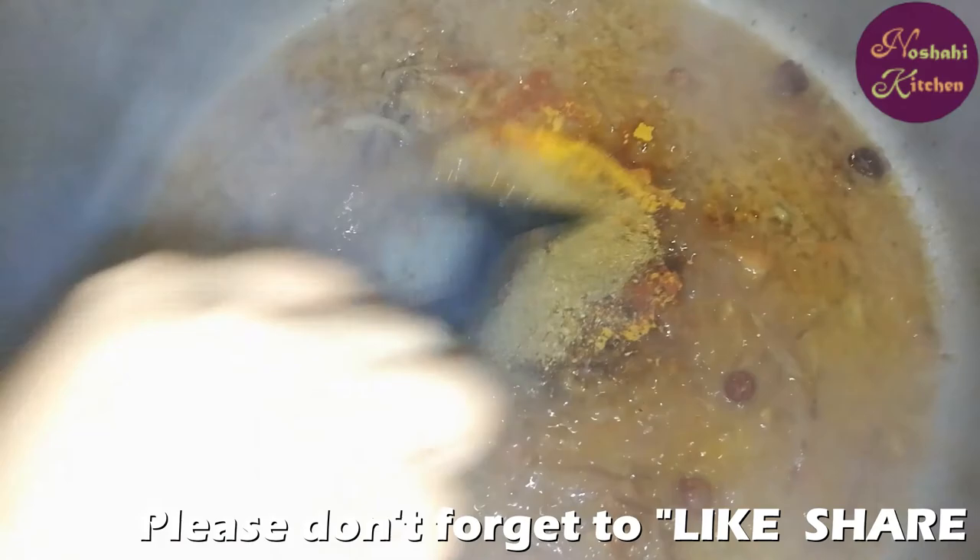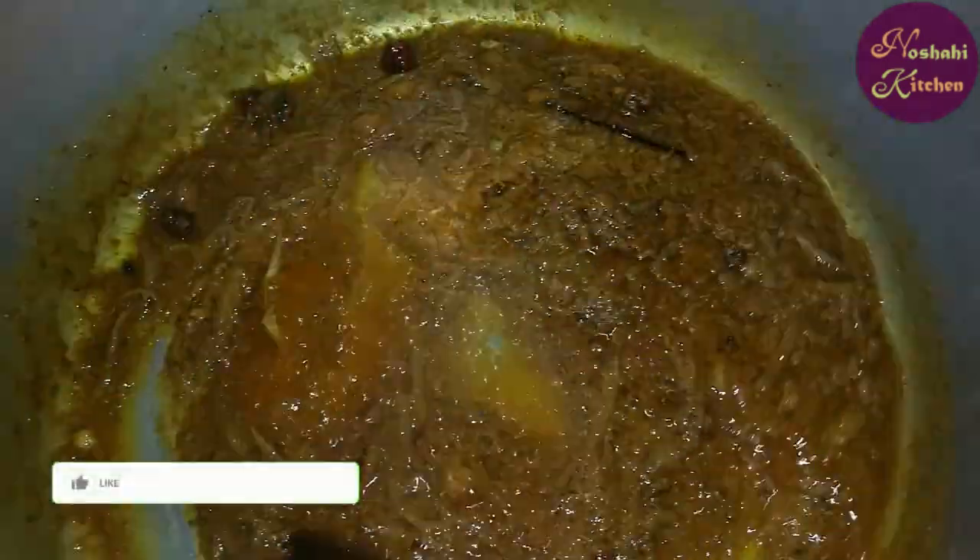Then we will add tomato paste. We will cook the paste for 2 minutes and then add the spices.